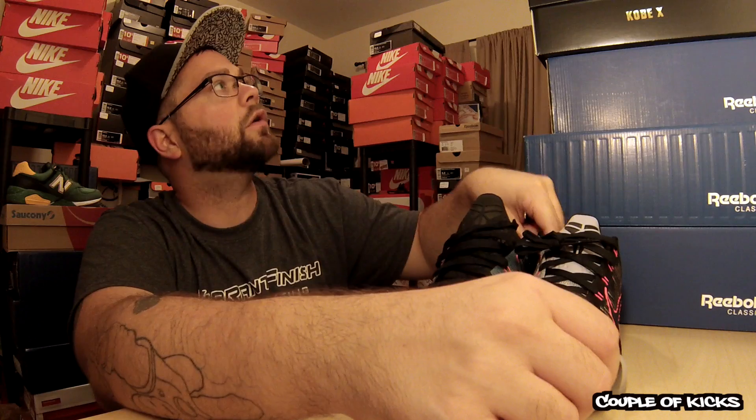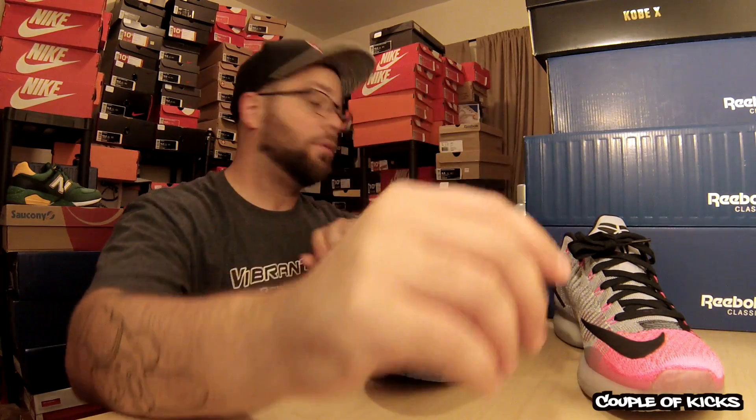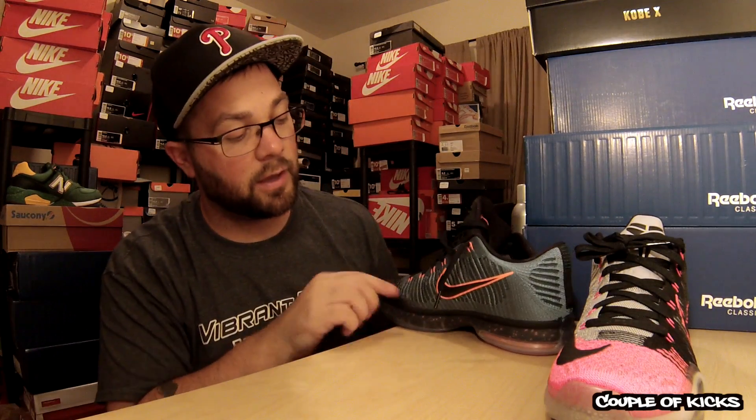Something I did notice: the Mambacurials have an inside Nike check, and the Drill Sergeants do not. I believe both shoes on each pair are the same in that regard. So the Mambacurials are the only ones with the inner toe check — I want to say it's like the Kobe 8, where it only has a check on the inner toe too. Instead of having it on both inner sides, it only has it on the toe box, kind of like you see on a lot of soccer shoes where you have it right off the toe.